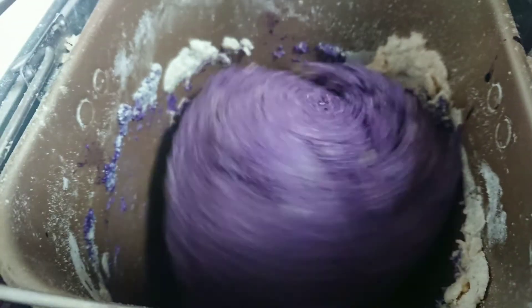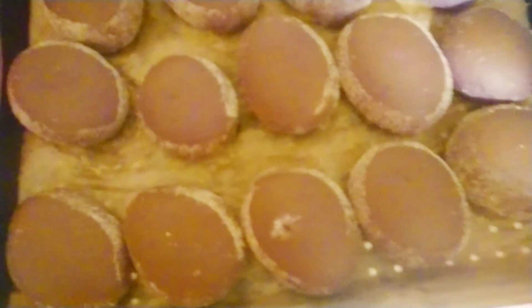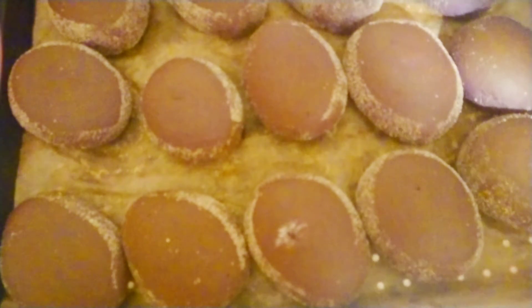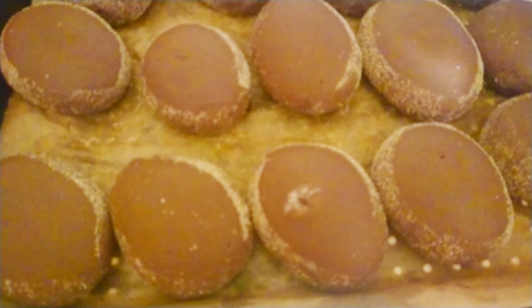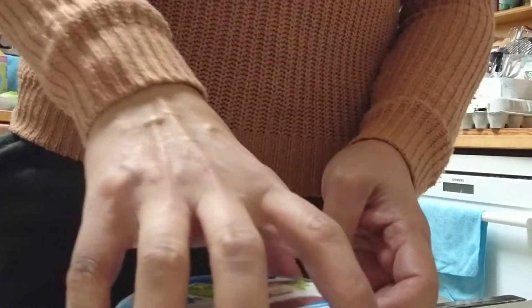At the end of this video maybe it's a taste test. So guys, here are the ube pandesal — they smell so good! If you want me to do a video about how to make the ube pandesal, please let me know, comment down below, and I'm going to do a video on how to make ube pandesal for you.